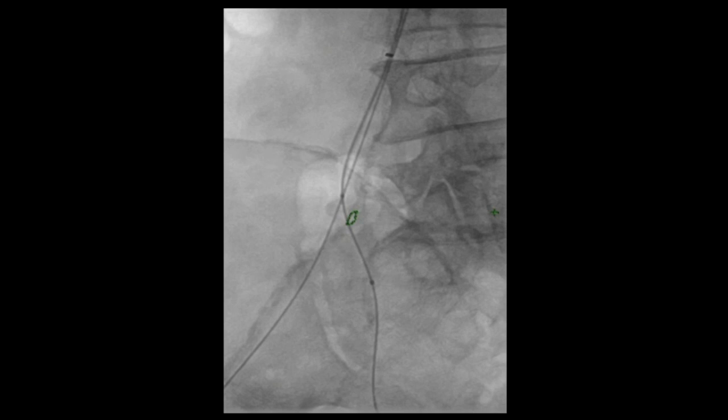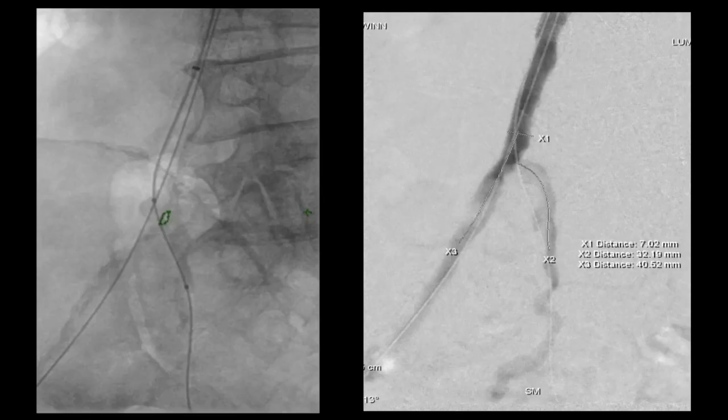You can see it being inflated in the internal iliac artery. As you would notice from the CT scan, it's a fairly long segment stenosis which was present here. The balloon was dilated up to its profile and deflated, and then replaced with the VBX.